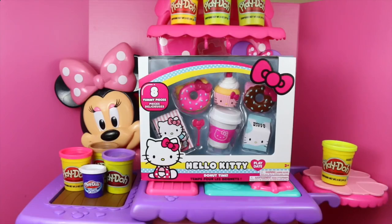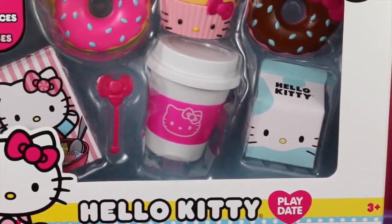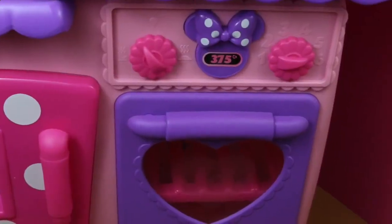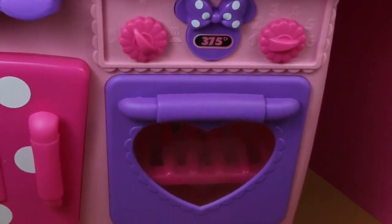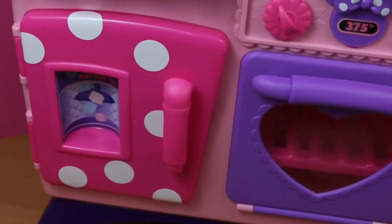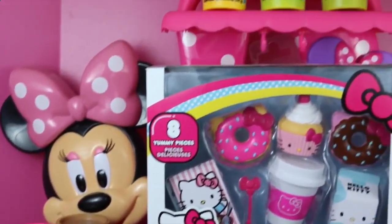Hello, Disney Cart Toys here, and today I have a very special treat for you. We're going to make special Play-Doh treats based off of this Breakfast Time Play Date Hello Kitty set. And to make our Play-Doh treats, we're going to use this Minnie Mouse Flipping Fun Play Kitchen. We'll need to use the oven, the refrigerator, the cutting board, and even the mixer.